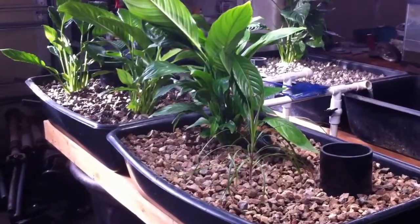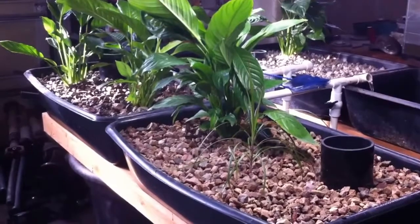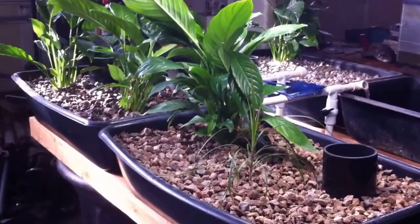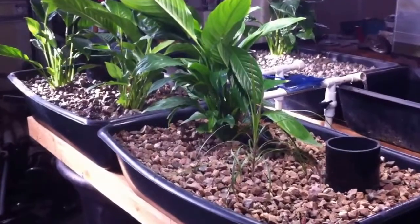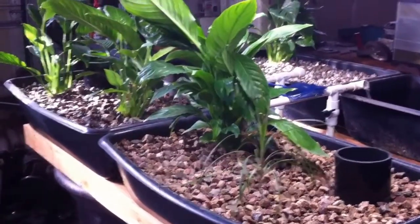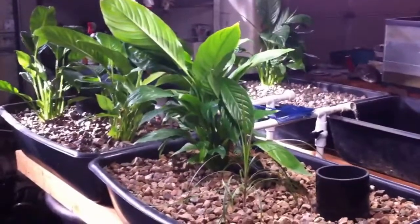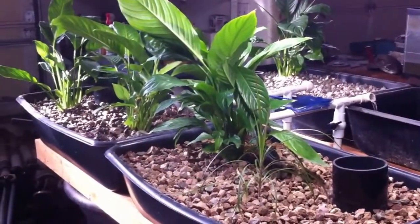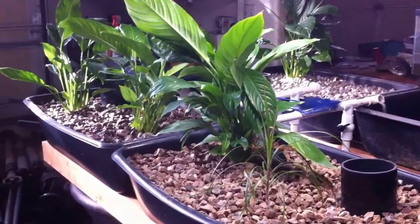Hey YouTubers, welcome back to our Desert Hava Garden. Today I want to show you indoor aquaponics and the challenges we face with limited lighting. This system, which I don't believe I've shown you before, is in a garage, and the only light we have is limited — what comes in through the window. All day long there is very little light in here, and it has been a challenge finding plants that will actually survive in this system.